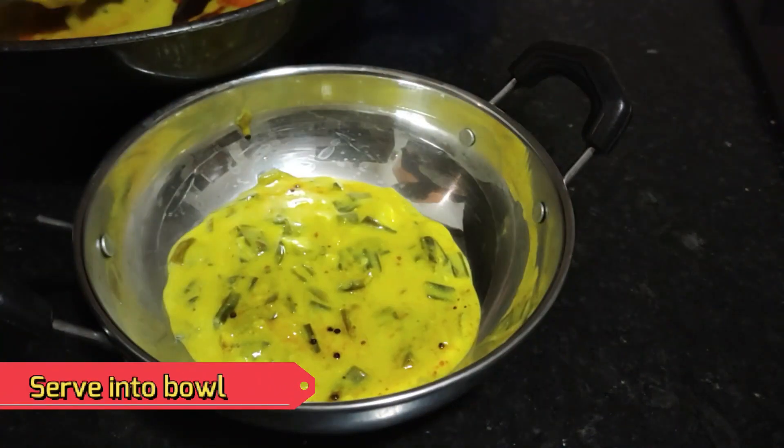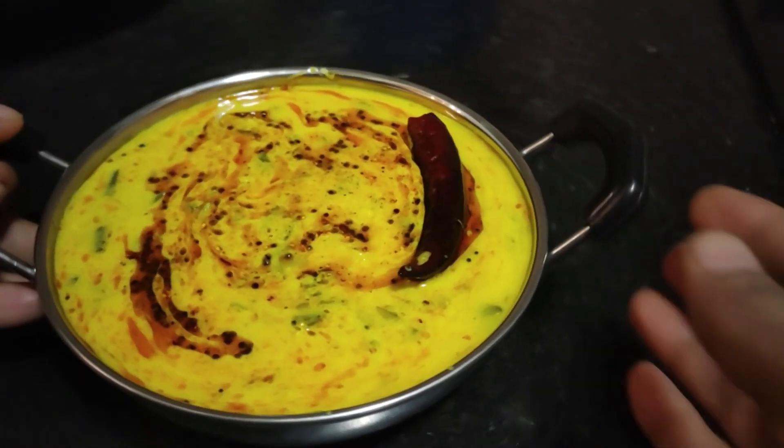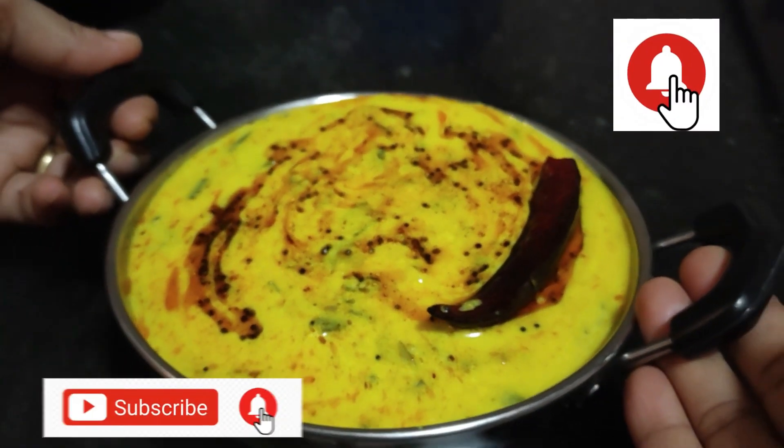If you like this recipe, please like it. Enjoy this recipe with hot rice or a hot roti. It is very tasty.